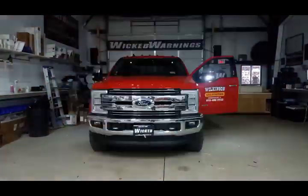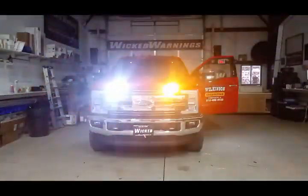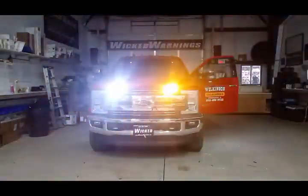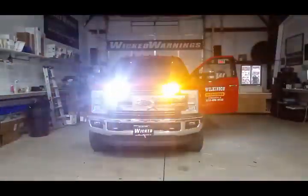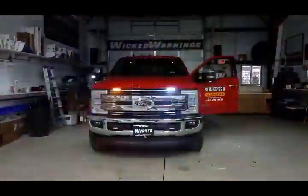Hi and thanks for watching Wicked Warnings. This is George here with another brand new Red Super Duty. This one's for our friends over at Wilkinson Excavating in Salmonock, Illinois. If you need anything excavated, make sure you give Wilkinson a call.